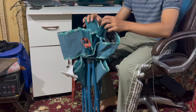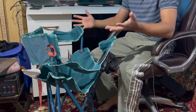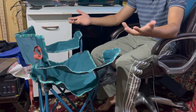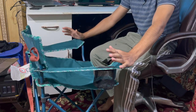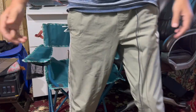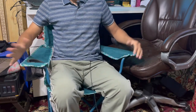Another feature of this chair is its sturdy frame. The chair boasts a robust frame that can support heavy weight — you don't need to worry about its quality, the frame is really strong. Let's check its comfort, I'll just try to have a seat.